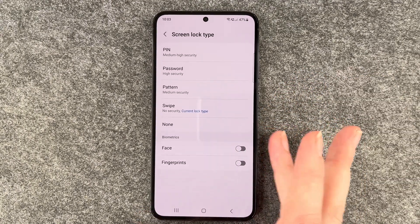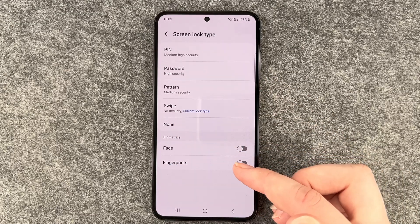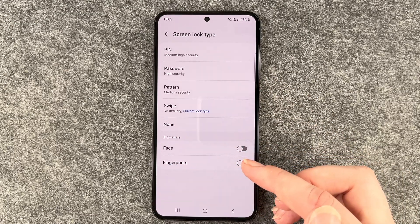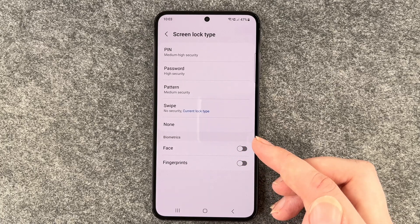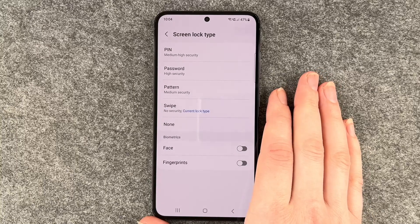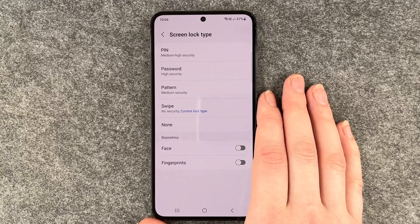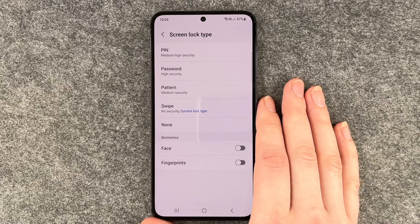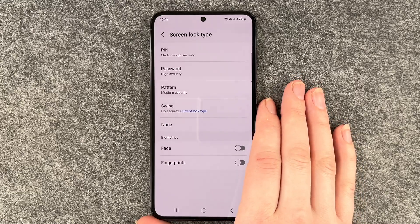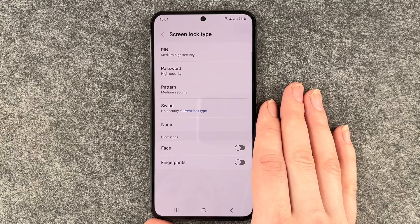With the Pattern, be aware that if you draw the pattern on your phone all the time to unlock it, you might be able to see the pattern if you turn your phone against the light, and then people could see that and get to your phone. That's just a side note, but you can still go ahead and set up a pattern.